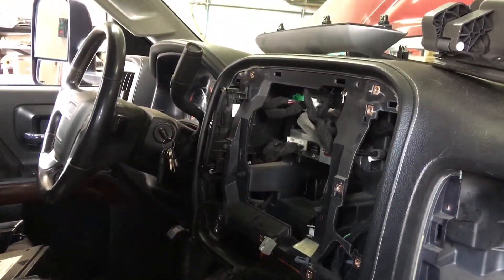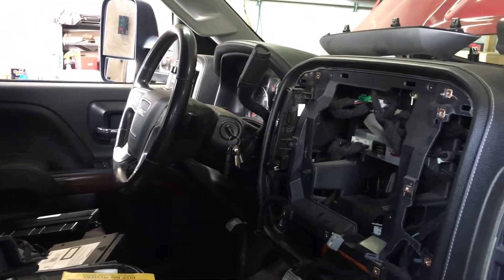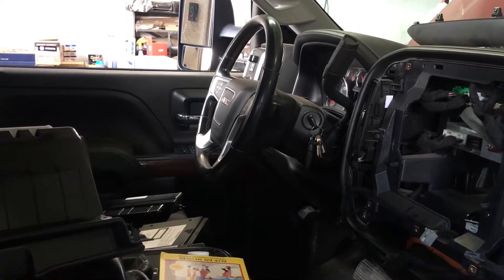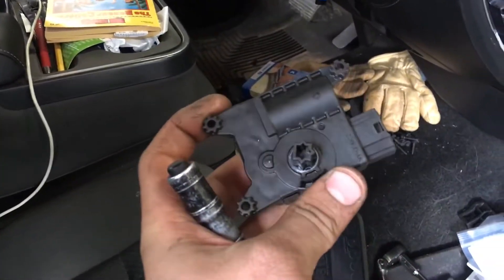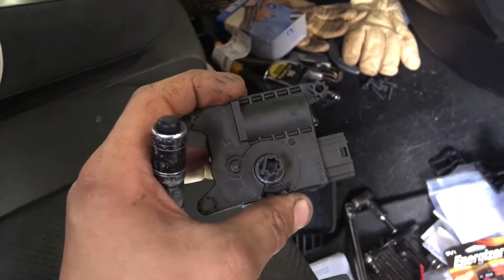Since there's not many videos online about this, figured I'd make one. This is for the 2014 to 2019 GMC Sierra, Chevy Silverado blend door actuator that likes to fail all the time and it's a pain to get to.